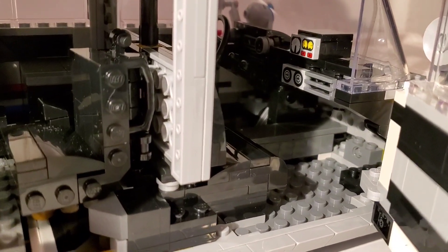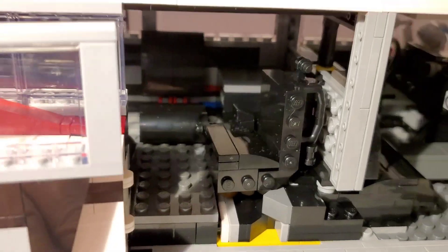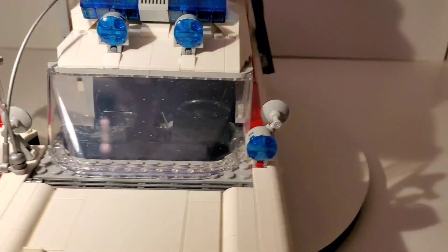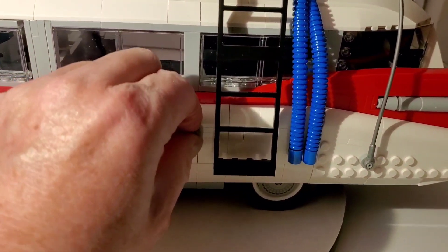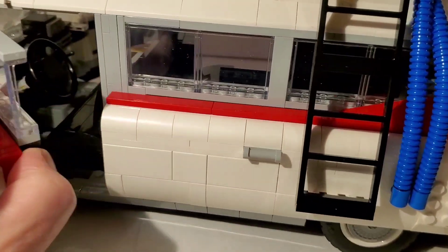There is a ton of detail on the interior, which I was showing you earlier. Now that it's built you can actually see it. All the doors open except for the one with the ladder in the way. The driver's side door does open as well.